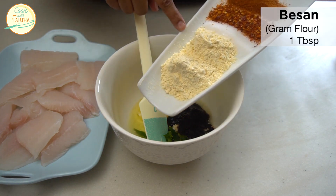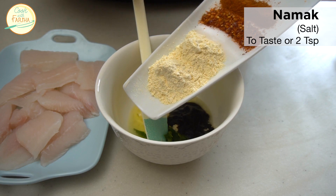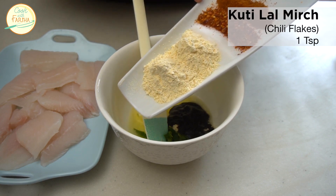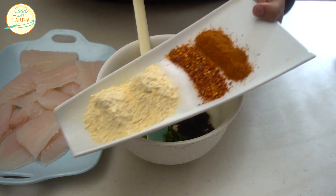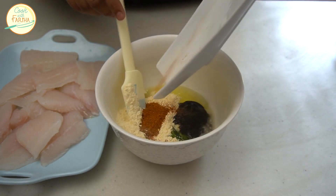I will add 2 teaspoons of salt, 1 teaspoon of crushed chili flakes, and 1 teaspoon of tandoori masala. The spices will be enough.